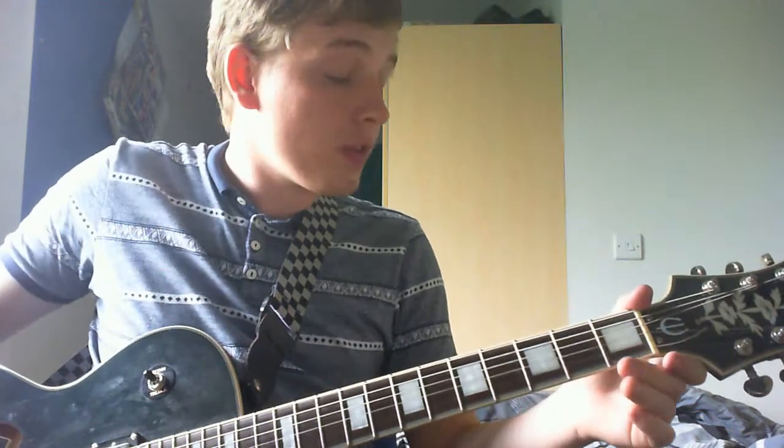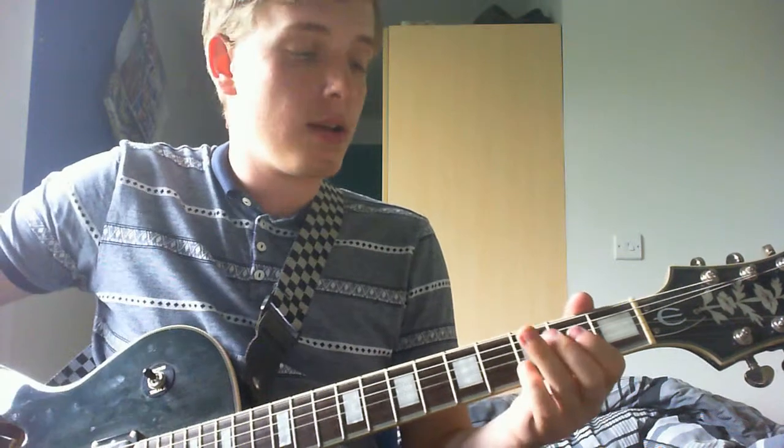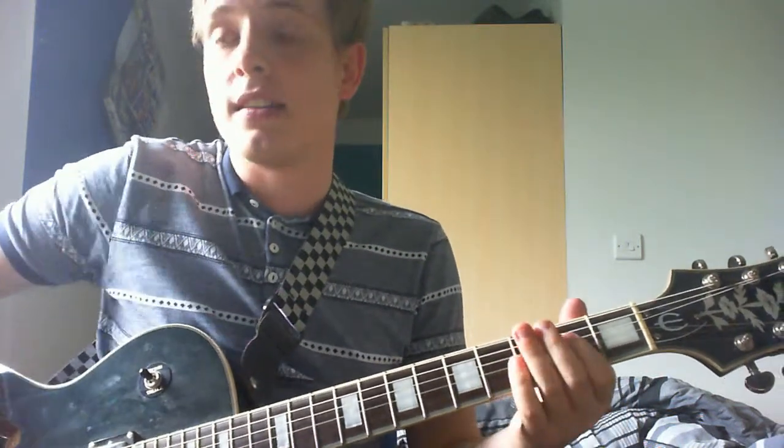And then for the chorus, not too difficult. It's 'It's a Long Way to the Top If You Want to Rock and Roll,' so you just kind of go A, G, D, and then you go back into a couple of verse sections.